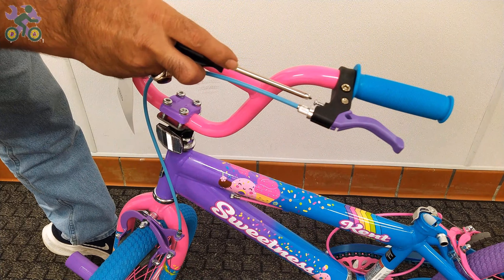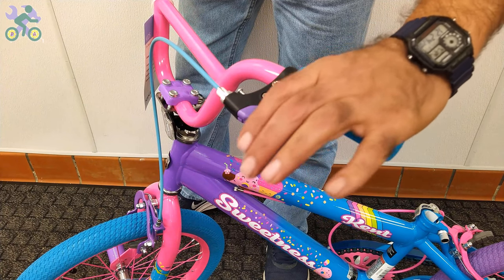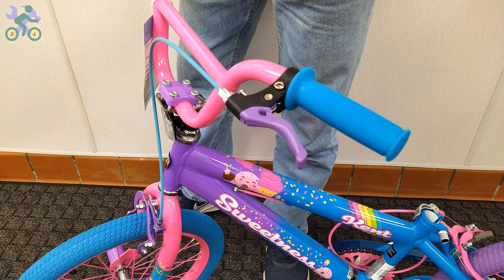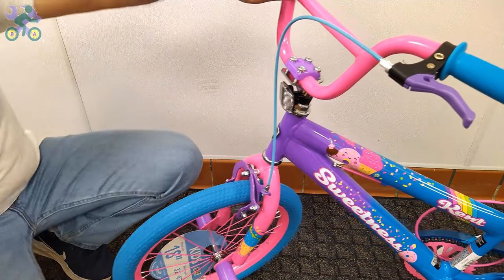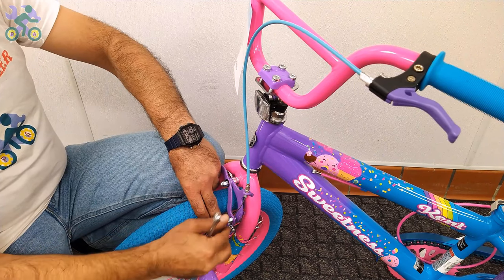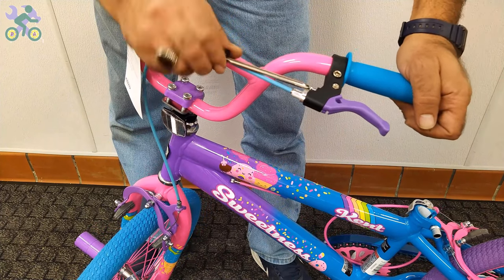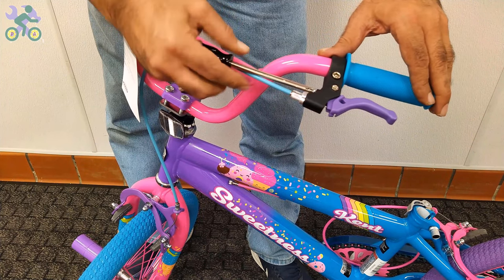On 99% of bikes, the brake lever adjustment screw is found next to the brake handle. This screw is useful for people with smaller hands, especially children, who find it difficult to reach the brake handle. You can adjust the screw to reduce the distance between the brake handle and the handlebar grips. Start by loosening the anchor nut that holds the brake wire, then tighten the screw on the brake handle. As you do this, you will notice the brake handle moves closer to the handlebar grip.